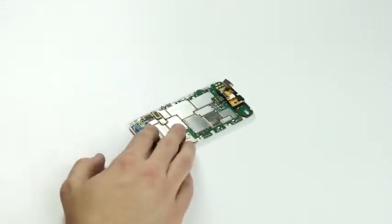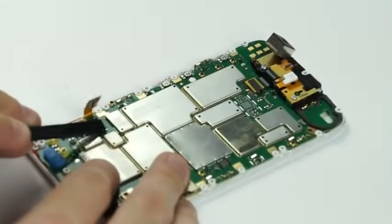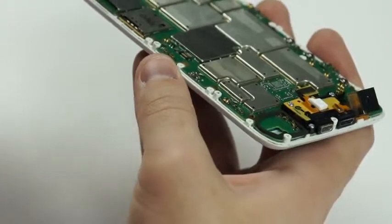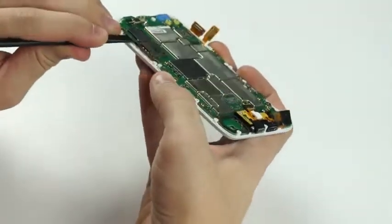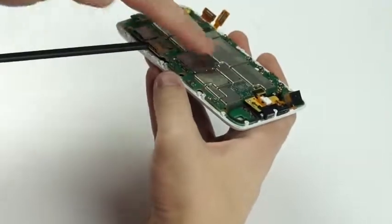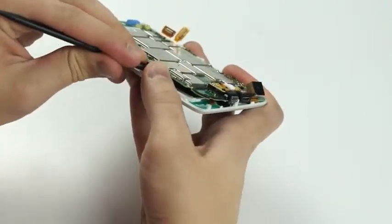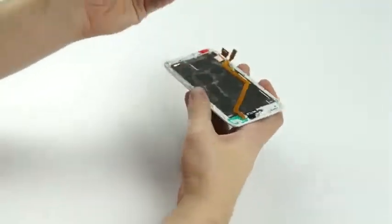Now we're ready to unplug our LCD digitizer. This is the digitizer plug-in right here, and here's your LCD — we'll unplug that as well, so those are off to the side. Now we're going to pull the board up. Just get your plastic pick underneath here and you're going to kind of lift up on the circuit board. The circuit board is a little bit adhered to the back of the LCD, so you just want to get your pick in there and start separating. Like so — here it's come apart, and there's your circuit board.